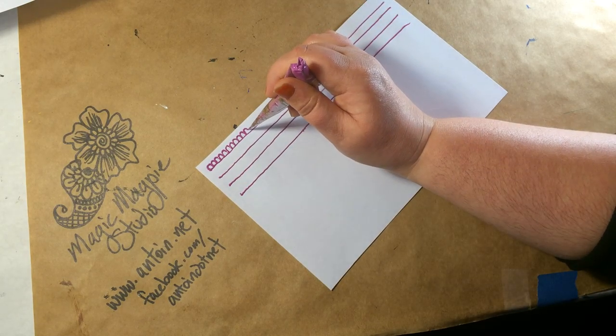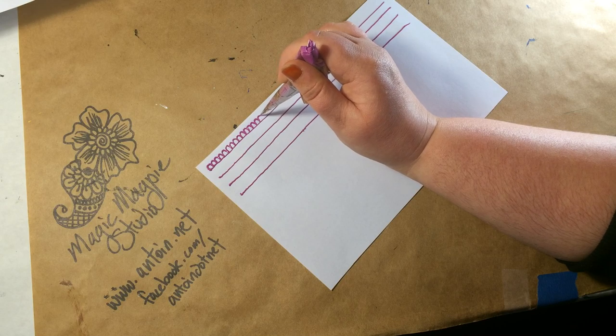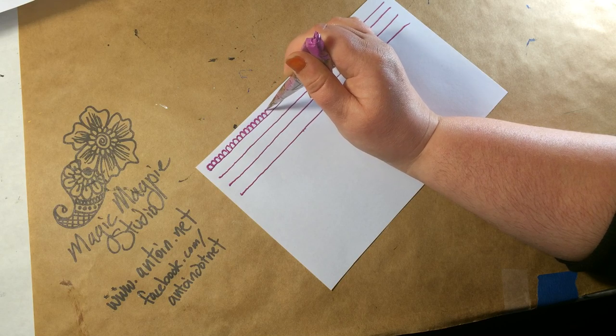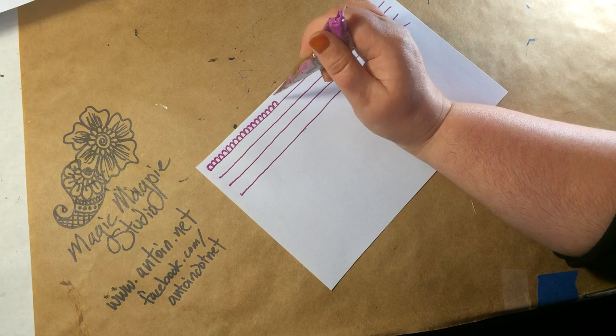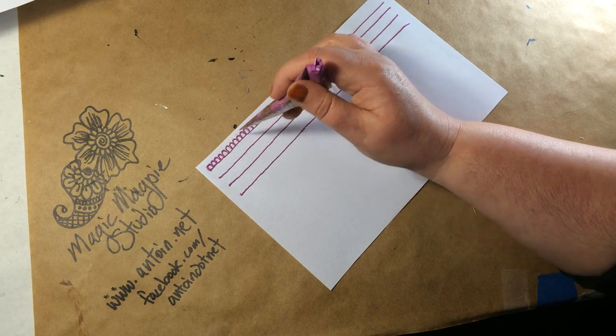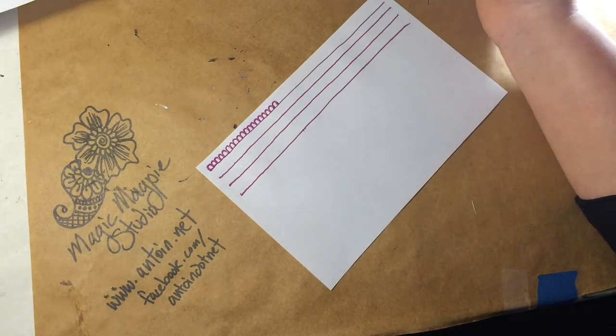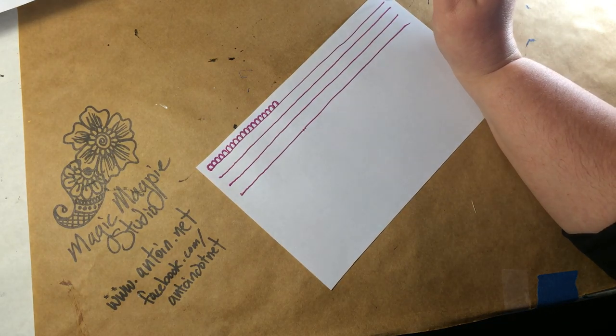It's been a couple of days since I've practiced, because they aren't exactly the same — but they're close. You're really trying for perfection as much as possible. I'll go all the way across like that, just ba-da-da-da-da. Then when I'm done with the whole line, I'll go down to the next line and do the same thing but from the other side.